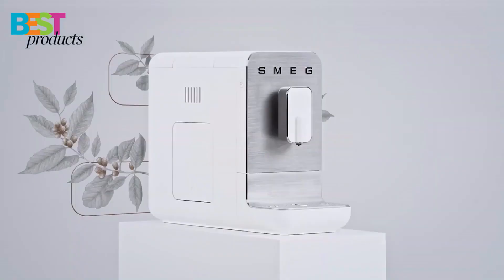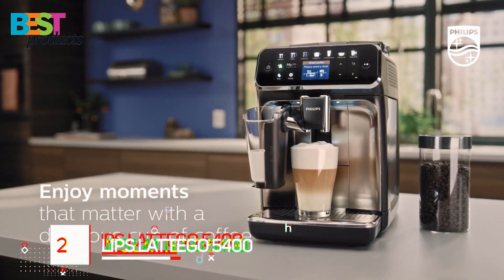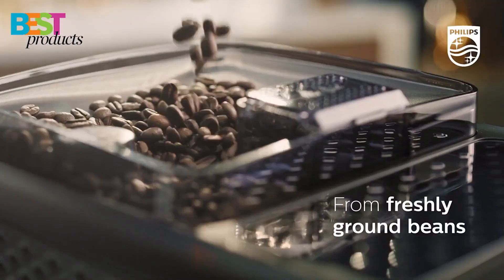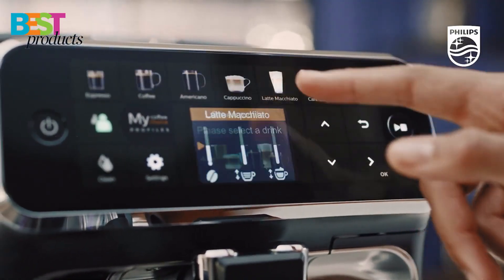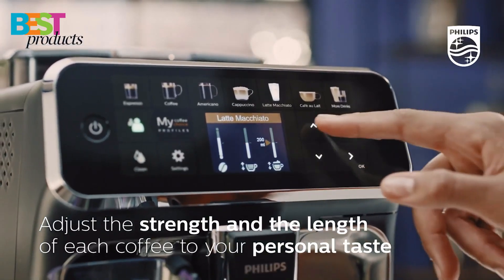The brewing unit is easily accessible and removable for simple cleaning and maintenance. Number 2: Philips Latigo 5400. The Philips Latigo 5400 is a fully automatic espresso machine that makes it easy to make your favorite coffee drinks at the touch of a button. The machine comes with a milk frothing system that makes it easy to make silky smooth froth for your cappuccinos and lattes.